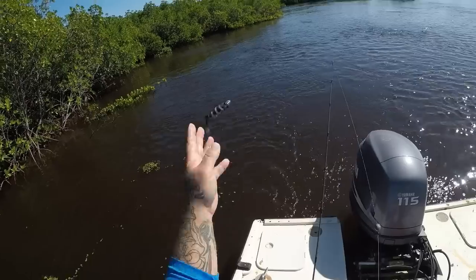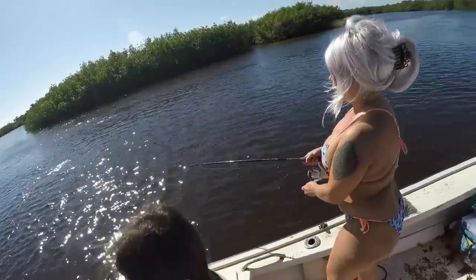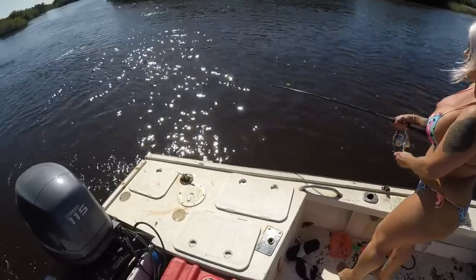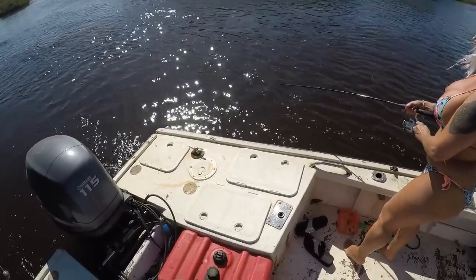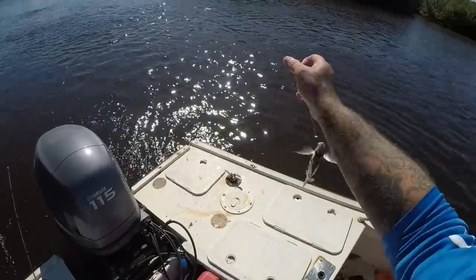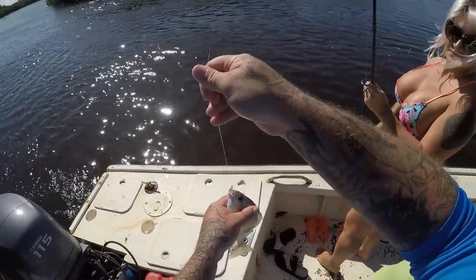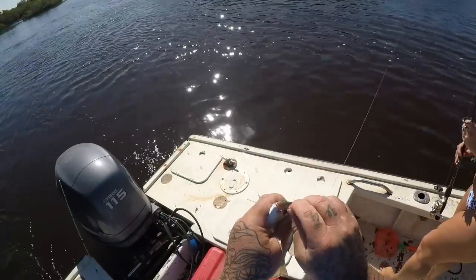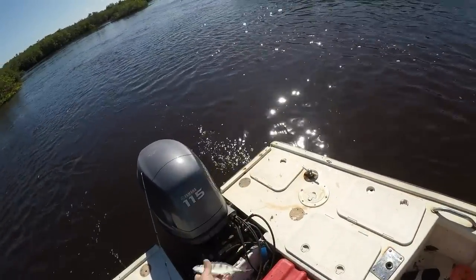Cool fish. You got a fish, babe? Watch out, honey. Get him in. I think I just lost him — no, you still got him. What is it? Oh, there's a penfish. There's a penfish. Amber got one. It's still a little small, we'll let that one go. But hey, it's a penfish. There's a penfish — this is the target species.